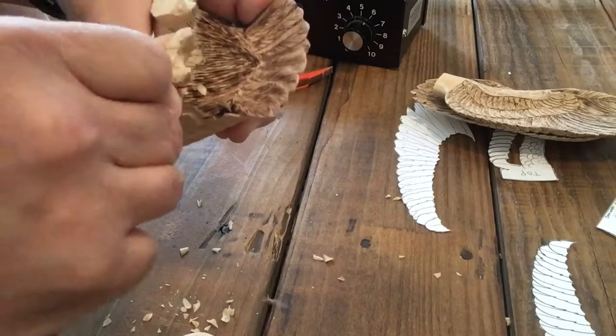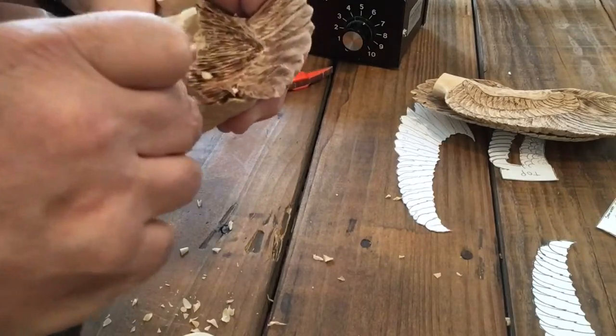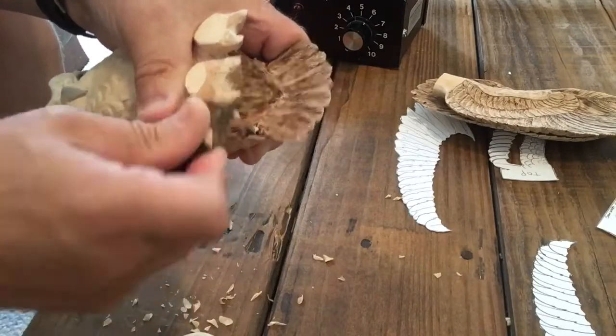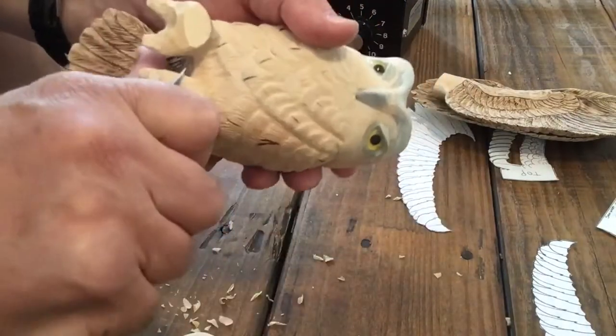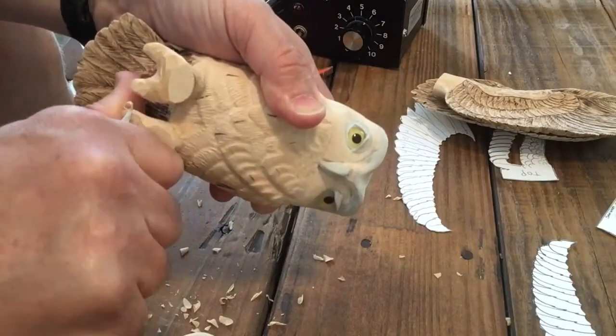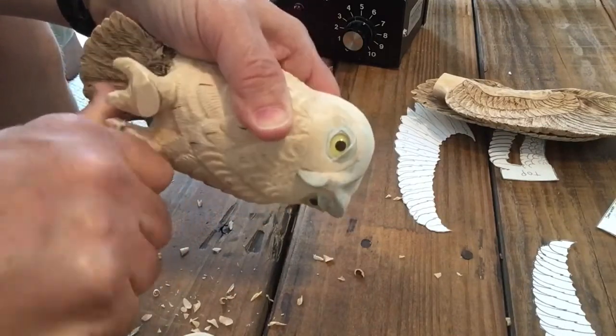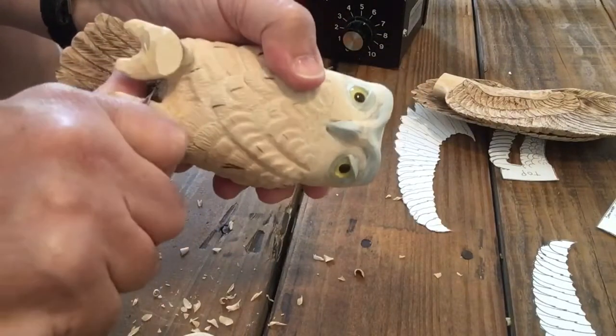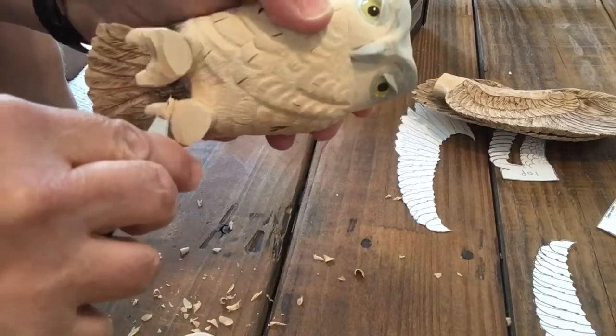Especially for the newer carvers, take notice how small those chips are coming off the carving — they're very small. Small chips give you maximum control. The smaller the chip, the better control you have.